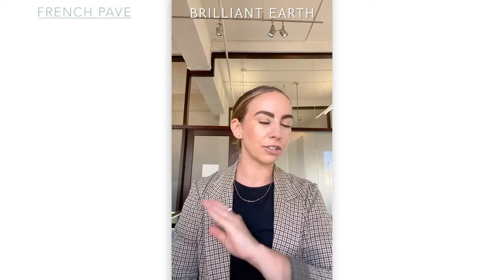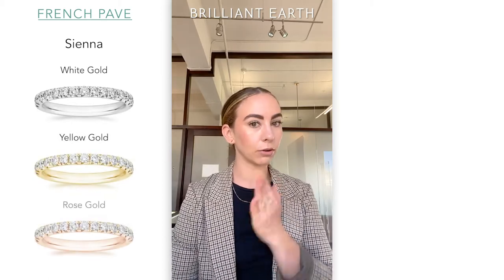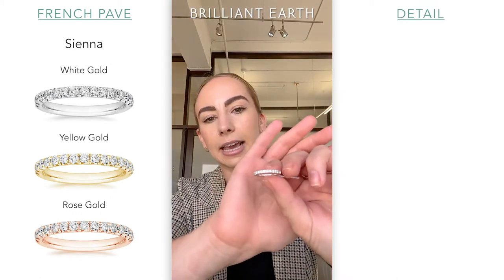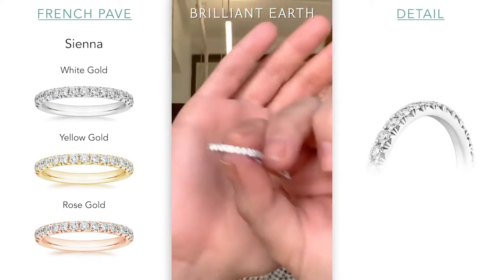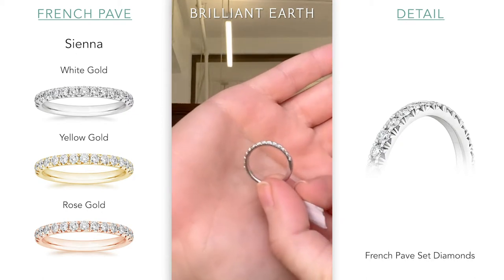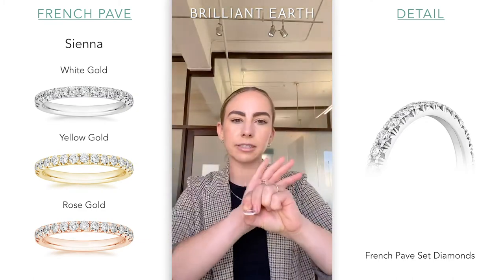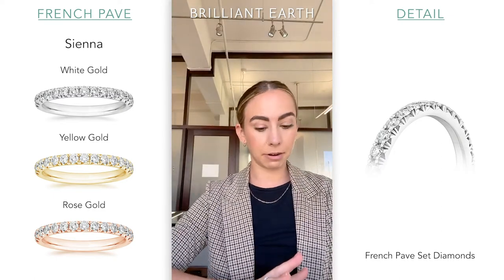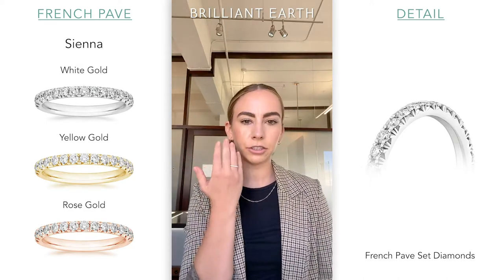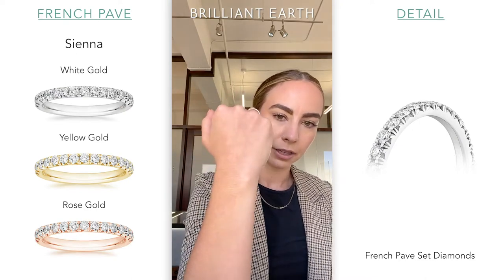I'm going to start off with one of our super classic wedding bands called the Sienna. I literally have it in white gold, rose gold, and yellow gold, so we'll do a very nice direct comparison. This is the Sienna ring — it is a French pavé diamond band. You can see those little French bright-cut fish tails. It's about 2.3 millimeters wide, so not super thick or super thin. It's a very popular style. It's got great coverage on your hand and you'll get a lot of sparkle from it. Really, really beautiful.